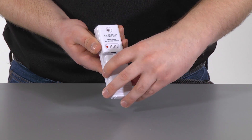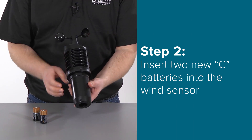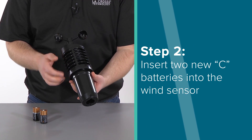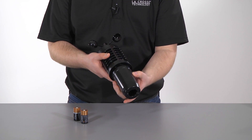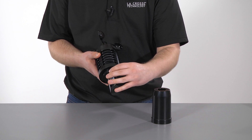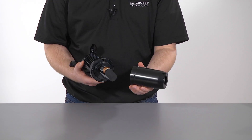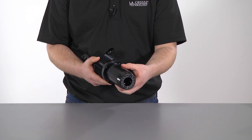Step 2. Insert 2 new C batteries into the wind sensor by grabbing the vented portion and turning counterclockwise to remove the cover. After the batteries are installed, replace the cover by carefully realigning it with the vented portion of the sensor and turning clockwise.